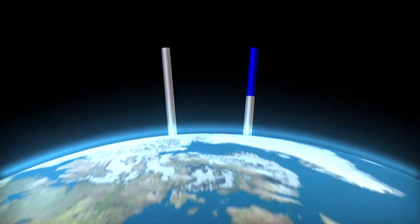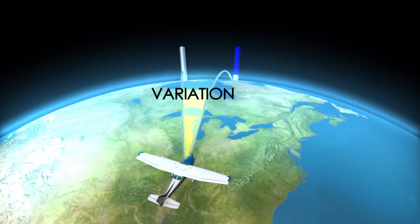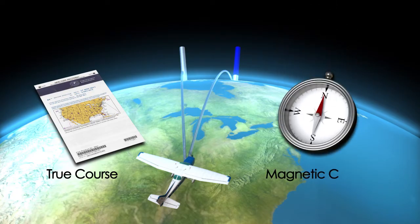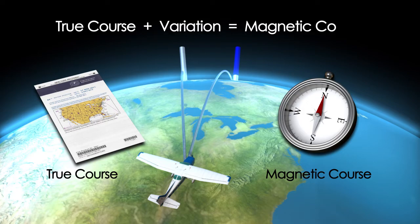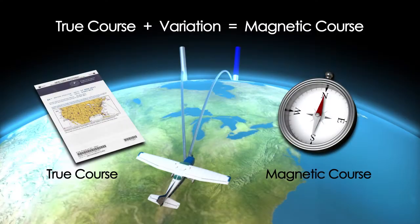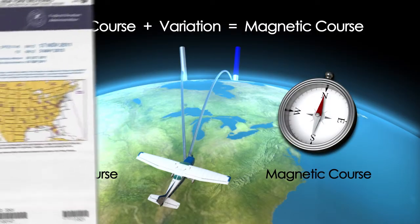The angular difference between true and magnetic poles is referred to as variation. Since most aviation charts are orientated to true north and the aircraft compass is orientated to magnetic north, you must convert a true direction to a magnetic direction. The amount of variation you need to apply is dependent upon your location on the Earth's surface. To find what the variation is at any point, you can reference the isogonic lines on a sectional chart.